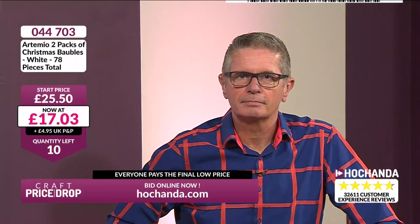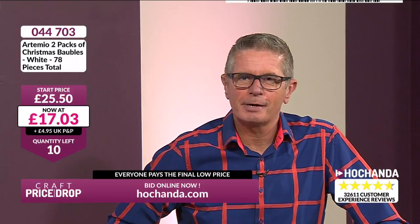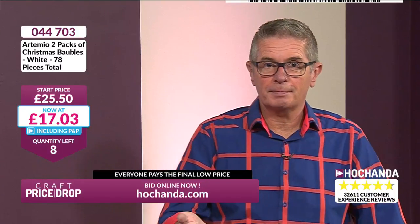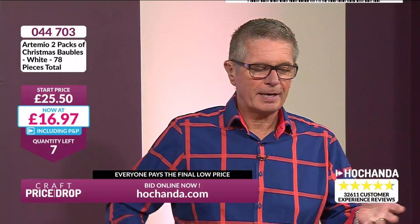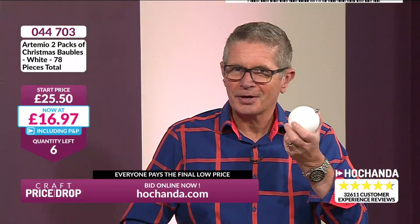£17.03 at the moment. If you like decorating, maybe you've got a couple of trees, or a tree in the hallway this year. Get the kids involved, get them decorating the baubles. If you've got a three or four year old decorating baubles, how cute are they going to be? And then when they're 21 and they bring their partner over — 'Do you remember when you did that when you were four years old?' That's what it's all about — heirlooms. You could make little snowmen out of them, put faces on them. Yvonne, you've got the last one. Baubles all the way — £16.97 — congratulations everybody!